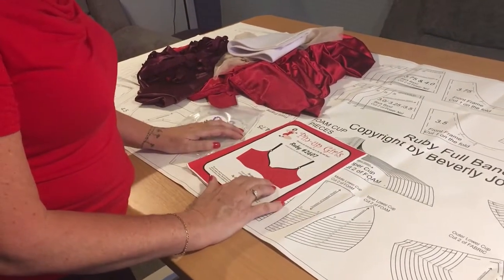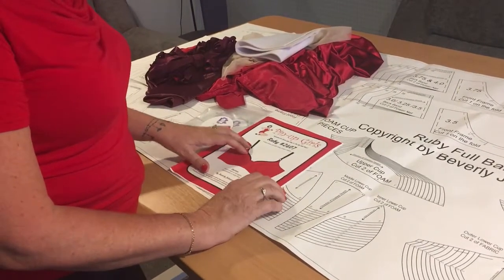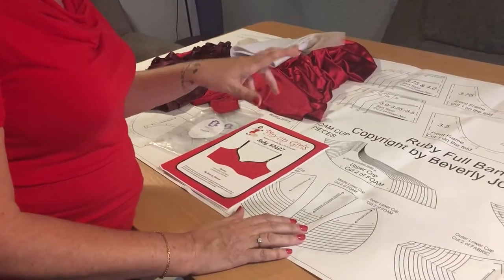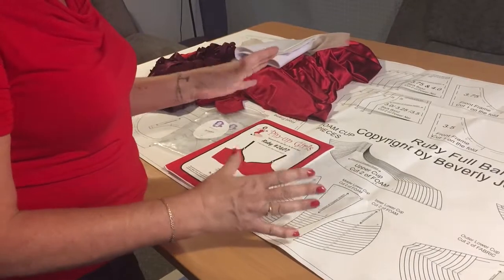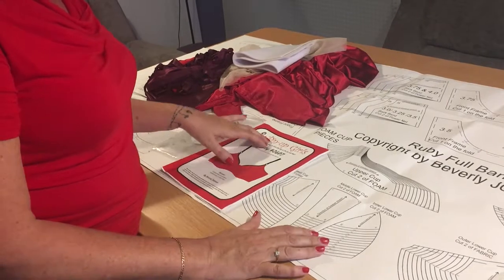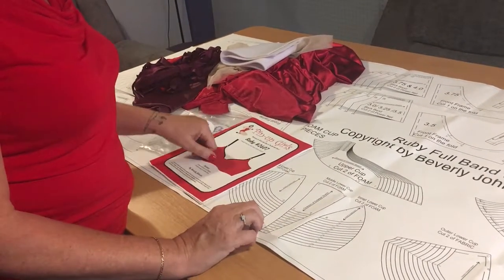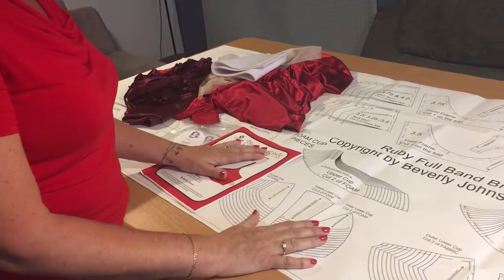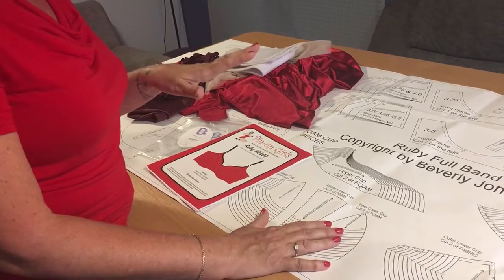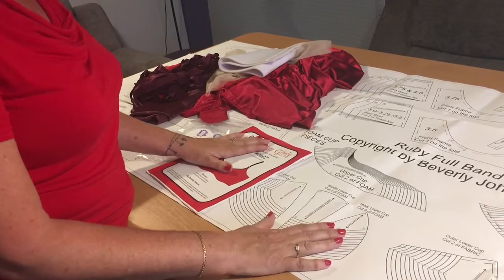So those are the essential fabrics you need. In the next session I won't be talking quite as much — we'll start to trace the pattern off, cut it out, mark the notches, and get everything sorted. I'll also show you how to sew the foam pieces together if you've never done that before. I hope you're excited — I am! Please make any comments on the blog if you have questions, and I'll see you next time. Thanks a lot, bye bye!